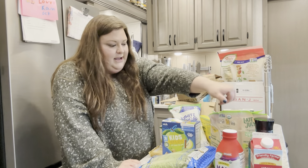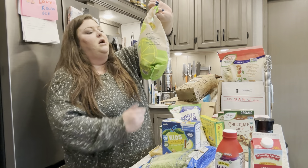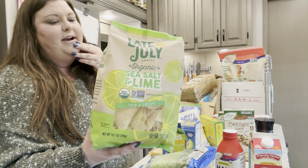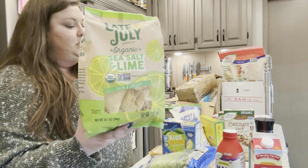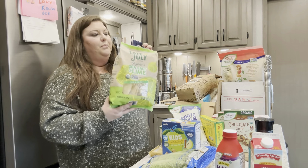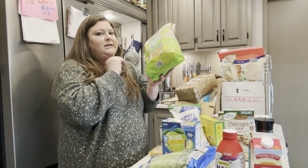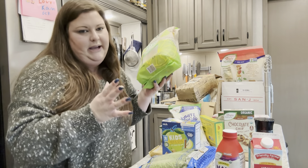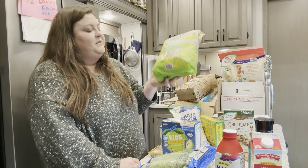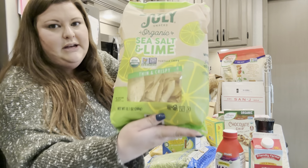I also ended up getting some organic sea salt and lime tortilla chips — these are Late July. I always forget to check for these at Azure, but I wanted to try them first and then see the price differences. I'm worried about ordering chips like this and getting crumbles. If you have any experience getting tortilla chips from Azure, let me know — are they crumbles or not badly crumbled?